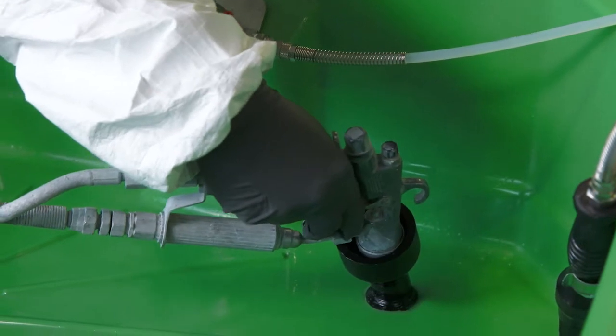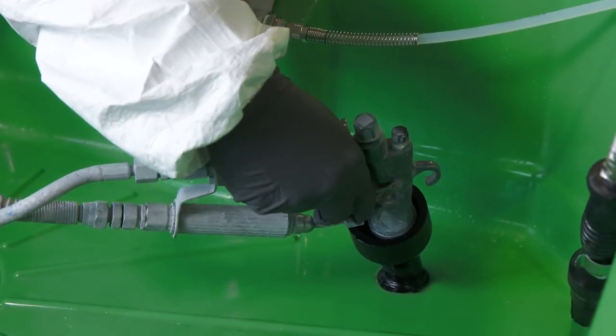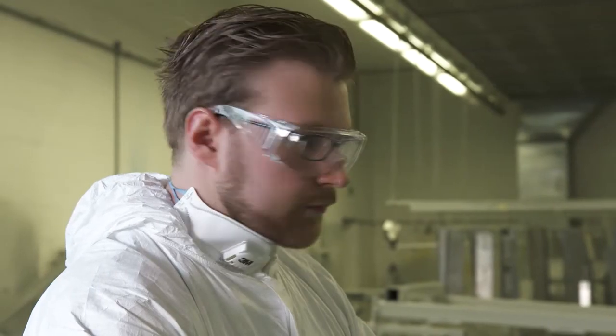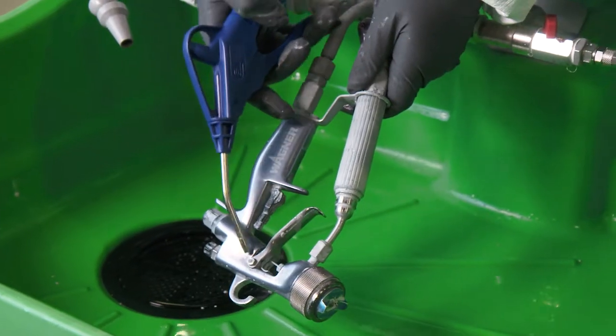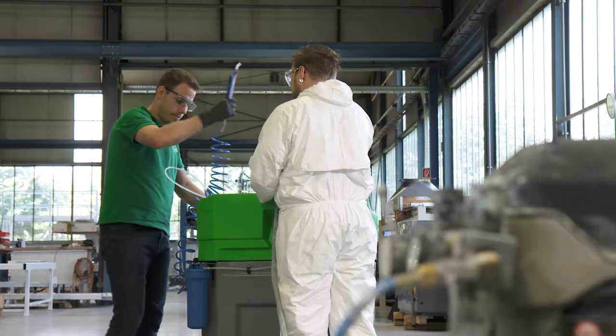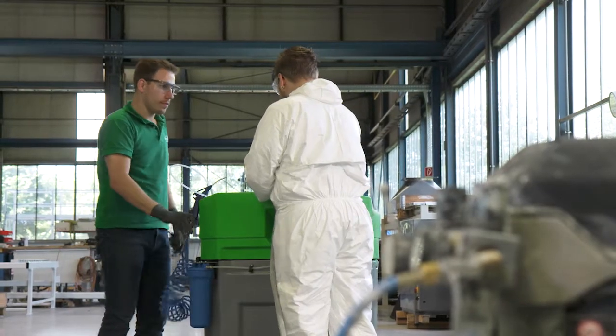In this process, the cleaning fluid is blown manually through the paint spray gun into the funnel of the wash basin. Once the cleaning process has been completed, the mobile unit can easily be moved aside.